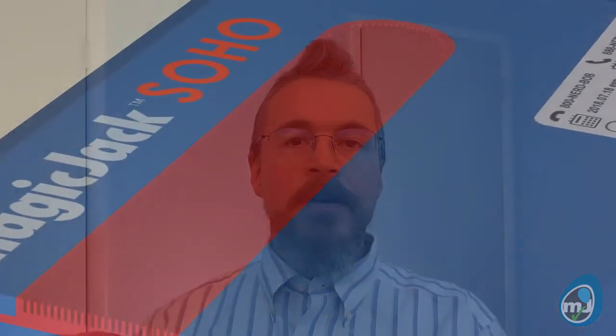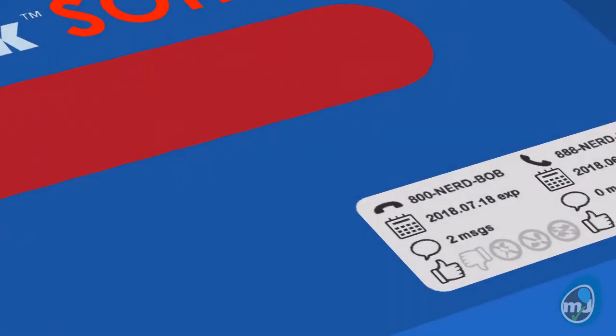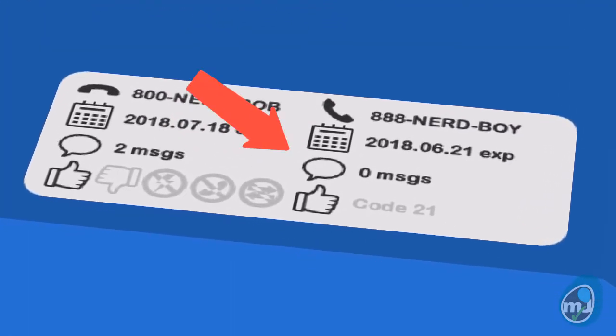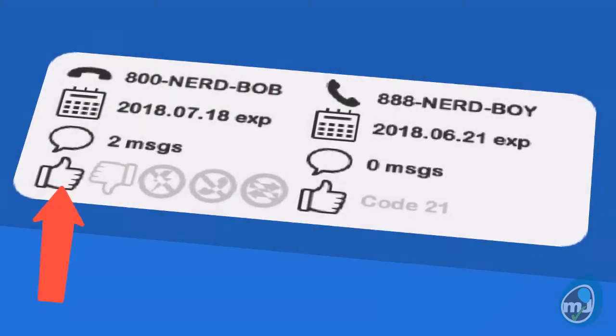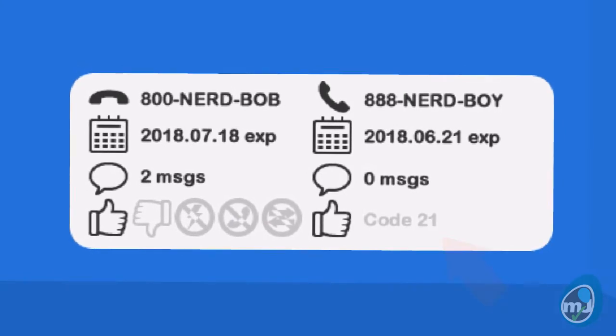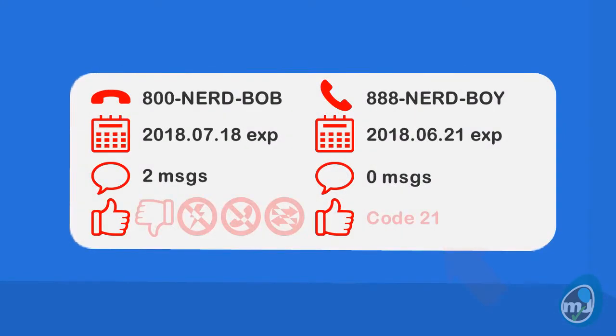Add an eInk mini screen. The screen could contain pertinent device information such as phone number, contract end date, what the phone is currently doing, and any diagnostics that might help both the user and a chat support technician. The eInk screen would have the additional benefit of showing the current phone number and service end date even when the device is off. If eInk proves too expensive, an OLED monochrome screen might just suffice.